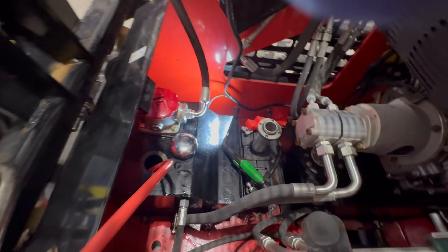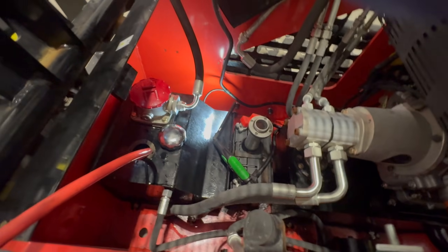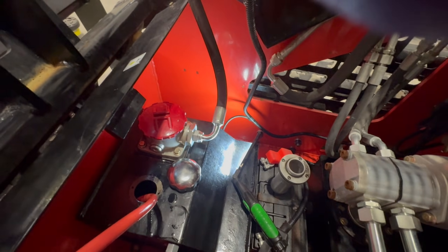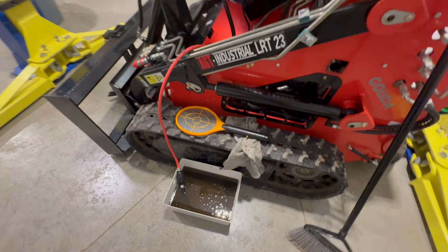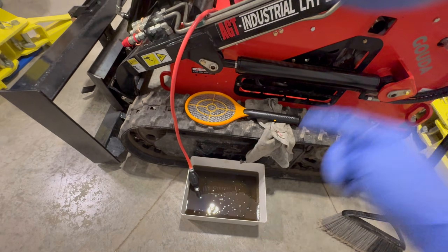Some of you guys also have a sight glass on the side of your tank. On this side here, you can see there is a sight glass allowing you to look at your oil level and temperature. I'm going to continue pumping out the old hydraulic oil and then we're going to refill.